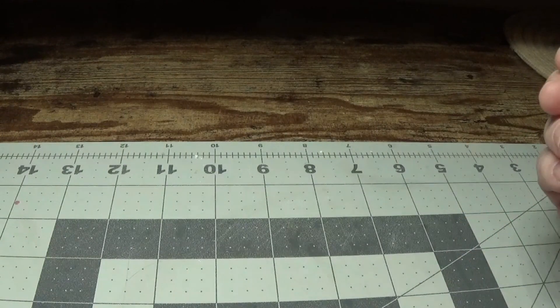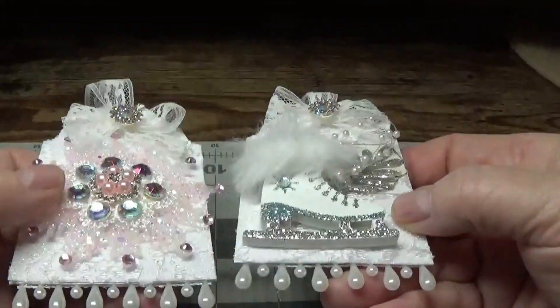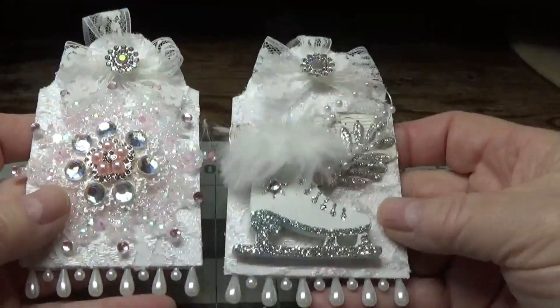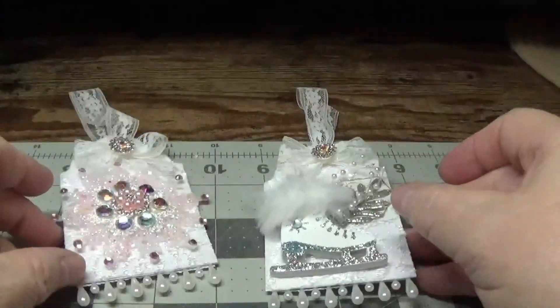Hi everyone, this is Happy Bird from happybirdsglitternest.blogspot.com and today I'm going to be showing you how to make these beautiful little shabby chic Christmas tags. These were a lot of fun and I think you're really going to enjoy them, so stay tuned and I'll show you how I made them.